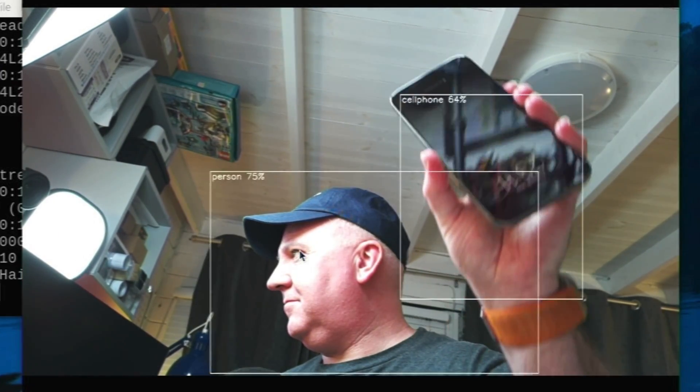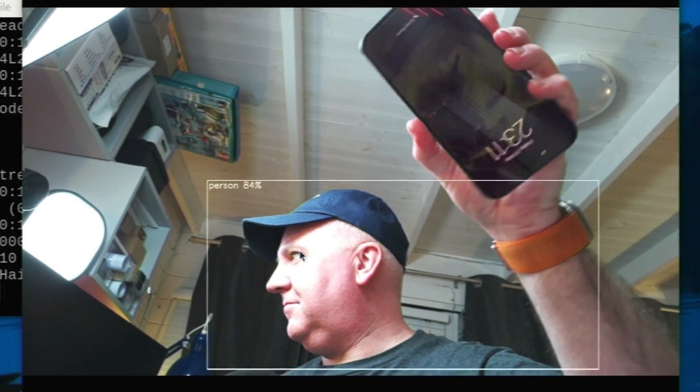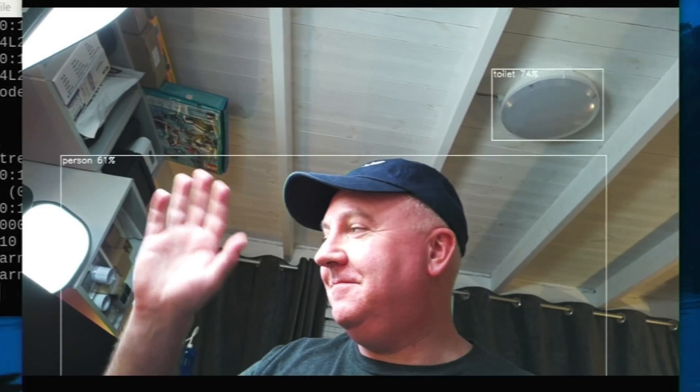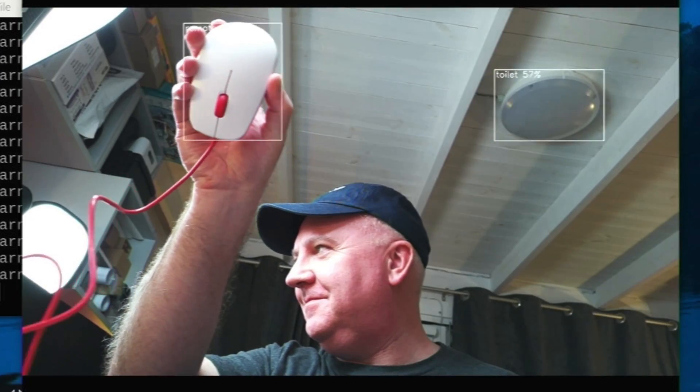It is worth noting just how smooth this is — it can detect multiple objects at the same time without breaking a sweat. There are a couple of different models that we can use: YOLO 5, YOLO 8, and YOLO X as well. For some reason it's detecting 'toilet' at the top there — it thinks that light is a toilet.